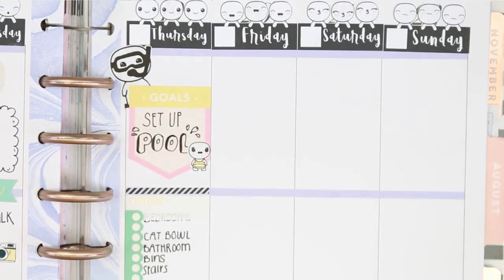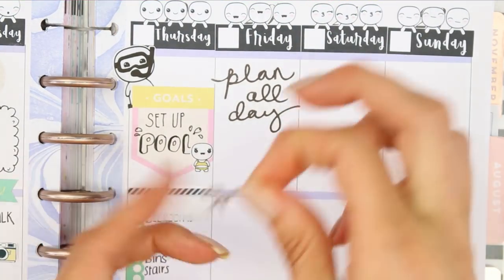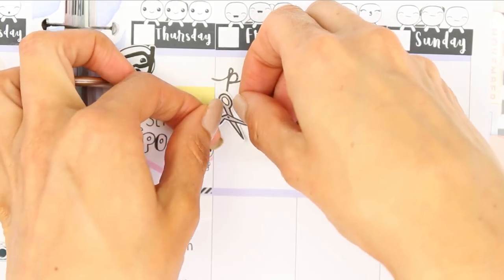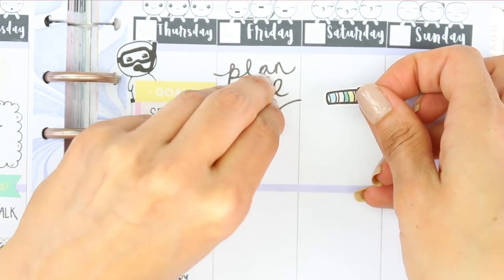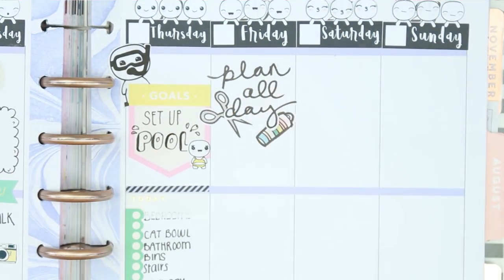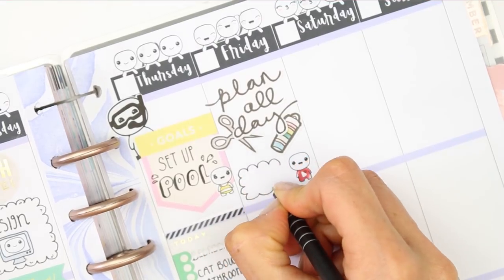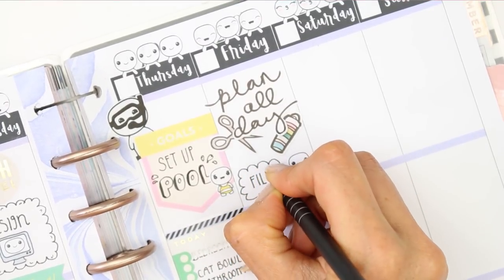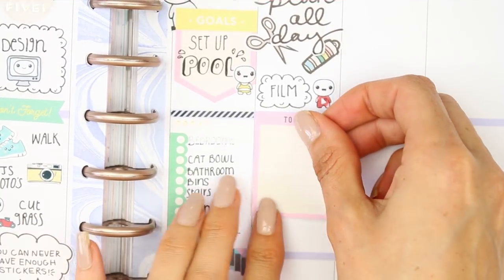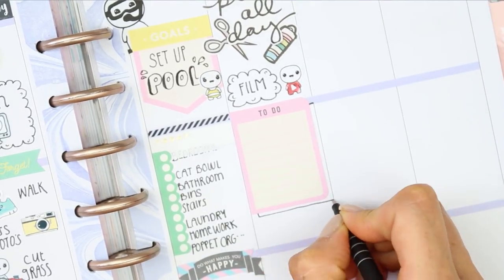For Friday I wanted to put down the 'plan all day' sticker because I'm usually planning and doing things for the shop on a Friday. I layered the scissors and washi tapes underneath. I also need to film, so I used one of the social puppets with the YouTube symbol and wrote down to film. Then underneath I created my to-do section — since the Recollections planner stickers are a little bit thinner, I just drew a box around it and filled it in.